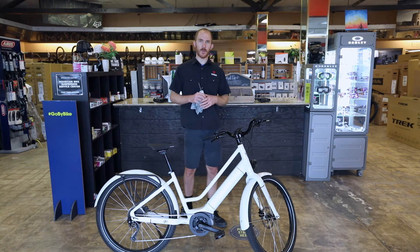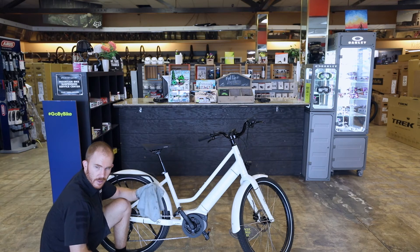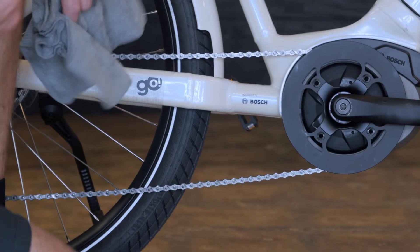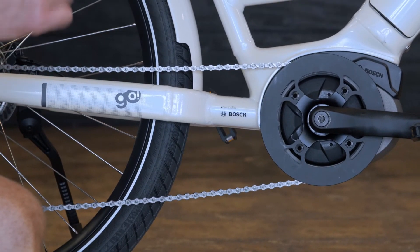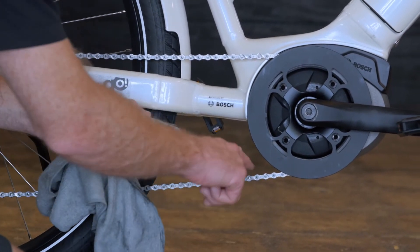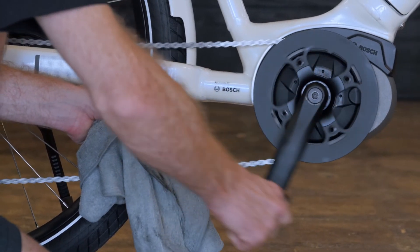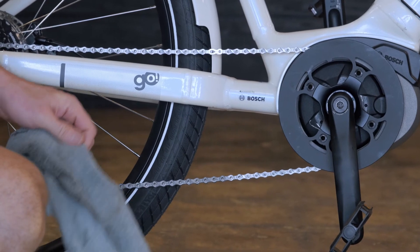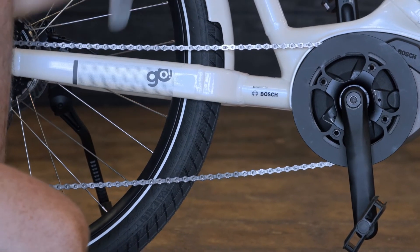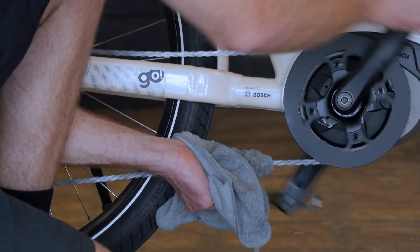The other thing besides pumping up the tires is lubricating the bike chain and keeping the drivetrain as clean as possible. Take any old lint-free rag, put it around the chain, and back-pedal to get the chain as clean as possible. Do that for a few minutes. If it's really built up with grime, take some degreaser, spray it over the chain, and wipe it really well. Then take your chain lubricant, apply it right on top of the chain, back-pedaling four or five times. Once the chain lube is applied all the way around, ride the bike for a minute, come back, take the rag again, and wipe off all the extra.